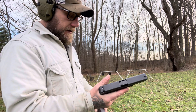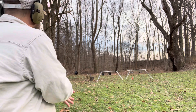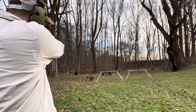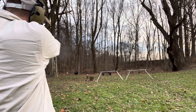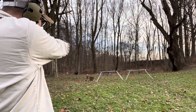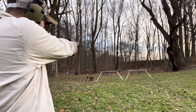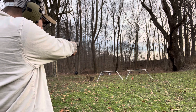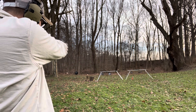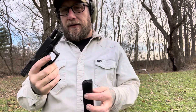I haven't shot this gun a lot — I need to practice with it a little bit more and find out exactly where it shoots. So I've got to do some practicing. Shoot that can.